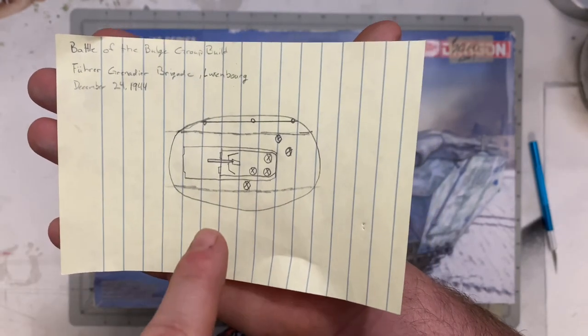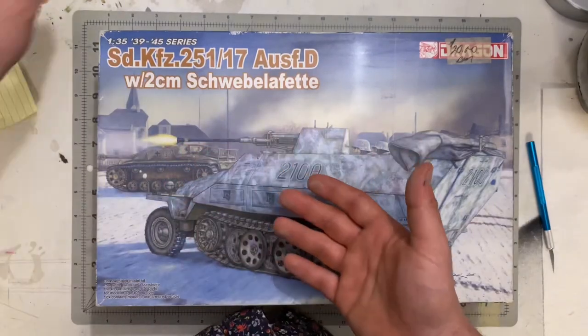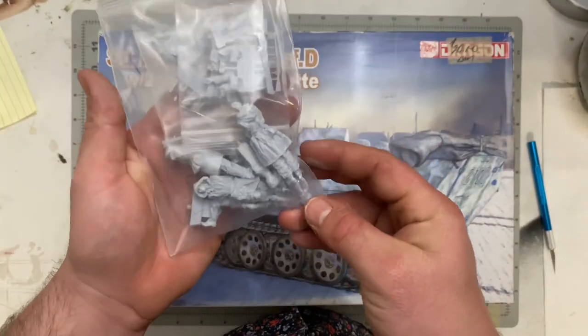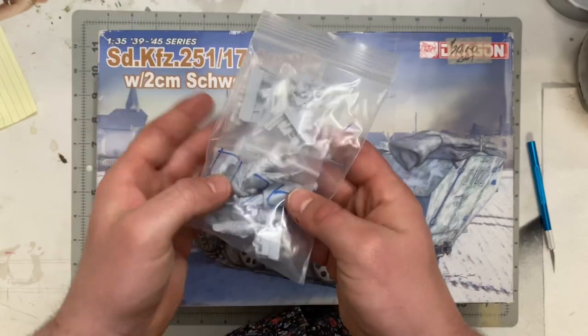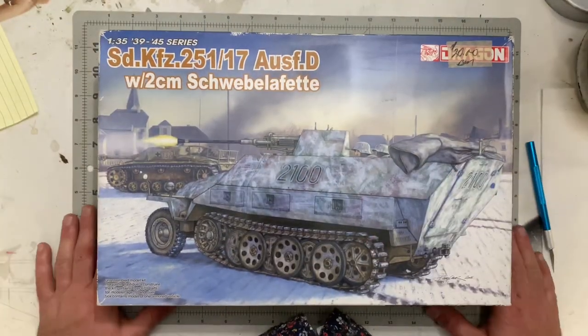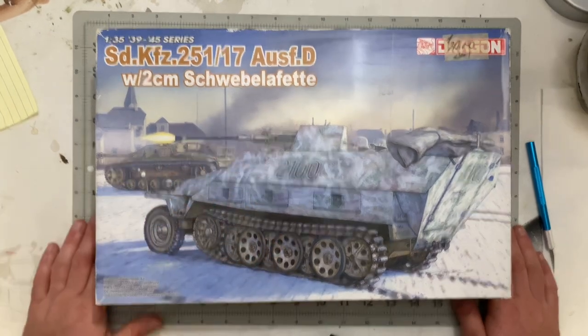They're going to be staged on a road getting ready to attack the town. I've got some resin figures from AliExpress to assemble and paint once it's built up. Hope you guys enjoyed it — stay tuned for more, stay safe, and I'll catch you in the next one.